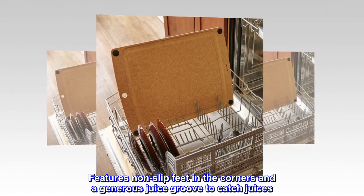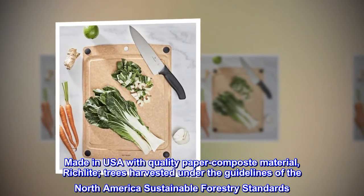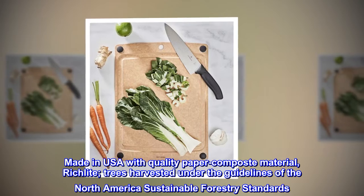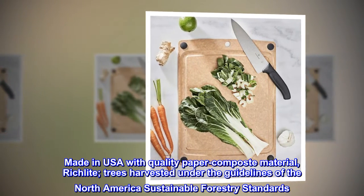Features non-slip feet in the corners and a generous juice groove to catch juices. Made in USA with quality paper composite material, Richlite; trees harvested under the guidelines of North America's sustainable forestry standards.